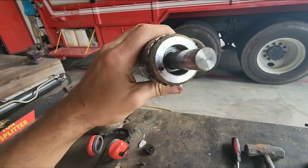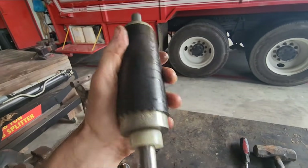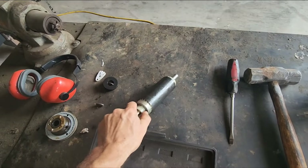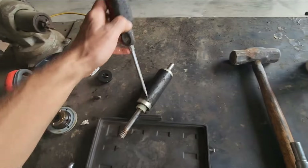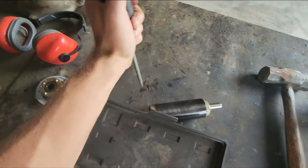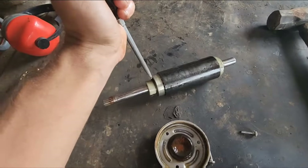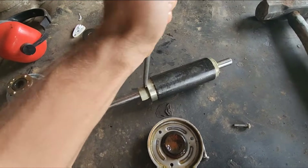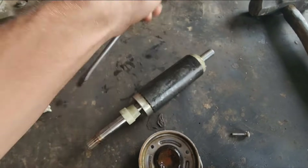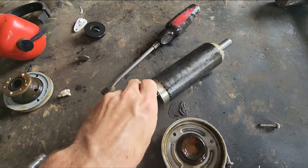Pretty cool — I haven't taken one of these apart in about 10 years. Now for anybody wondering: are well pumps rebuildable? The short answer is no, it's not worth your time to disassemble one and try to rebuild it and spec everything out to see exactly what's bad on the unit. I'm just taking this apart to show what's inside.